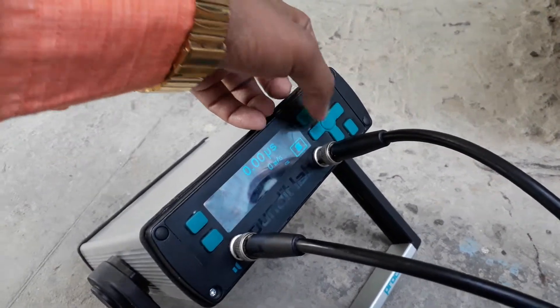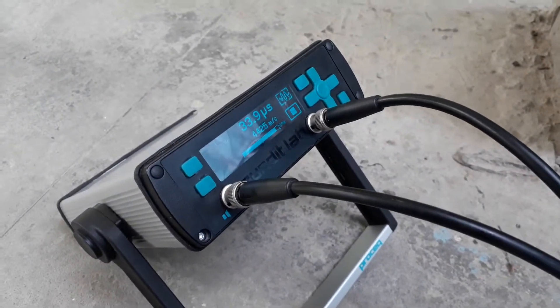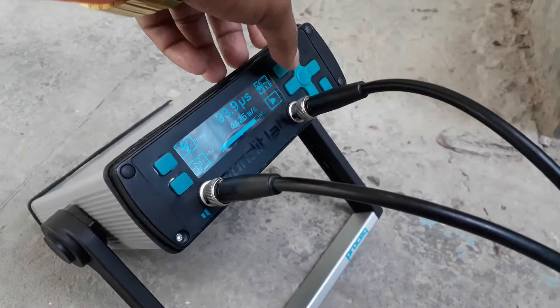Now save. Another reading. Now we can save it.